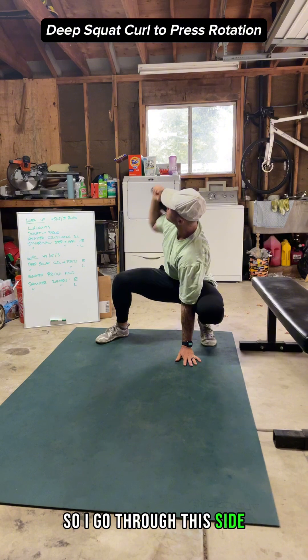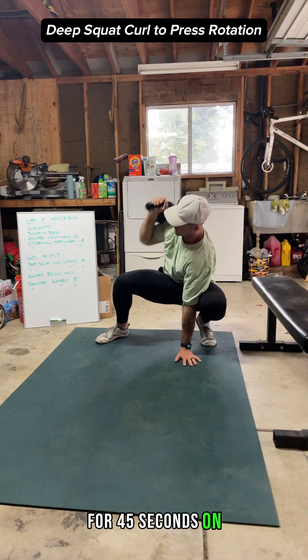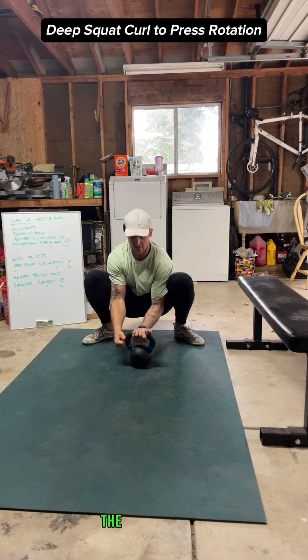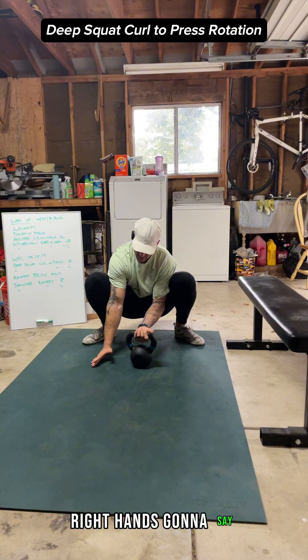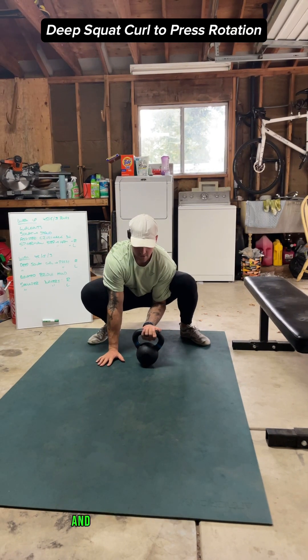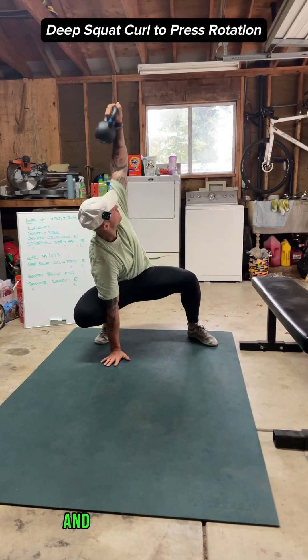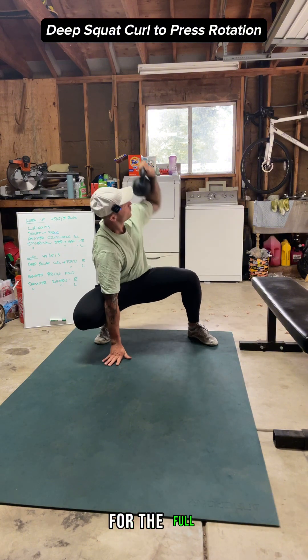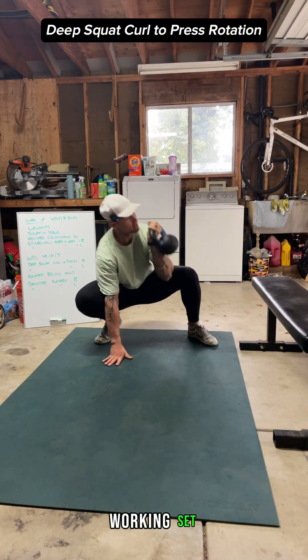Go through this side for 45 seconds on. After you're done, switch — left hand on the kettlebell, right hand stays planted in the ground — curl and press up on the left side and repeat for the full working set.